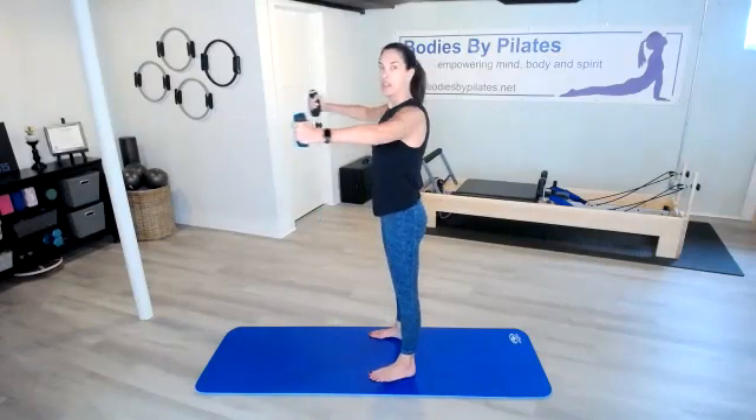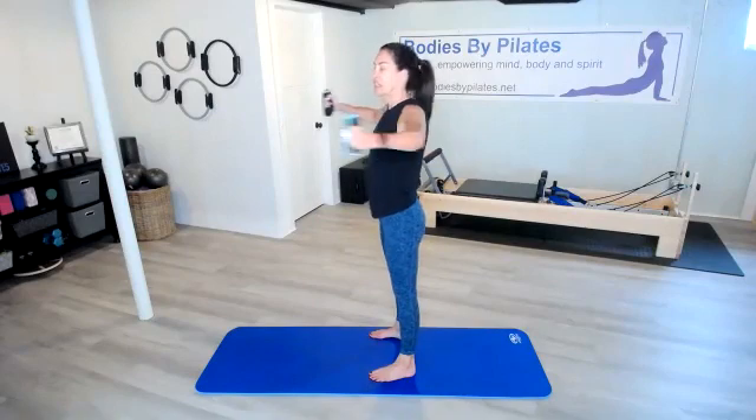Here we go — in 4, 3, 2, 1. Go ahead and lift those elbows, bring those arms together, and then open them out. Bring them together and open. As we open those arms up, keep that ribcage closed — that's going to keep those abs engaged and braced as if someone's about to punch you. Pull the shoulders down but lift the elbows. Don't lock them out; you're hugging a big tree right in front of you.